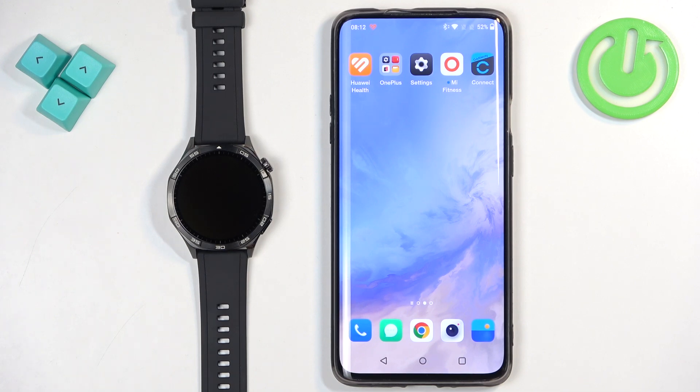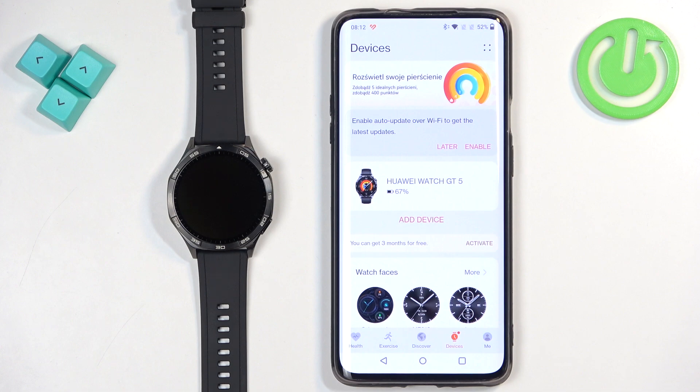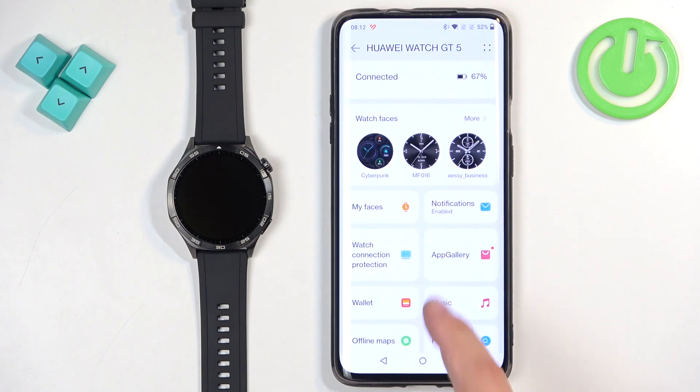And once the devices are paired together, we can continue. Now open the Huawei Health application on the phone that is paired with your watch. In the application you should see the health page. Find the devices icon and tap on it. Here you should see your Huawei Watch GT5 — tap on it to select it. On this page scroll down and look for the option called App Gallery.